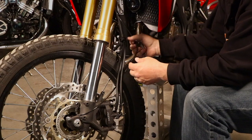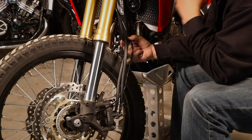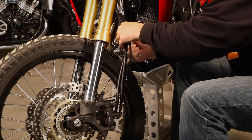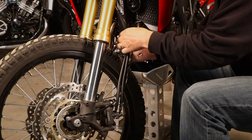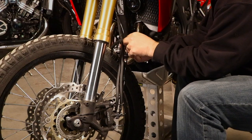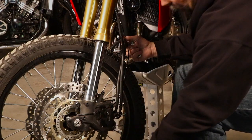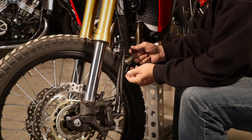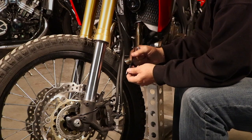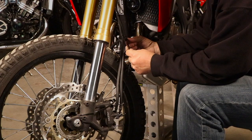Another part of this process is removing these rubber retainer mounts. They are split on the bottom, so work around the back, work them loose, and pull them off. You can see how they're split on the bottom. Pull those off — we are not going to be reusing those.